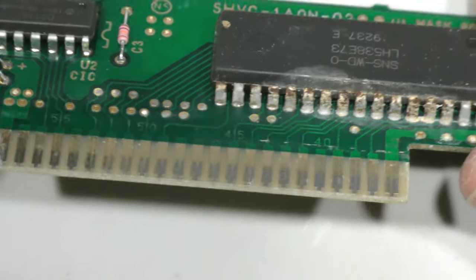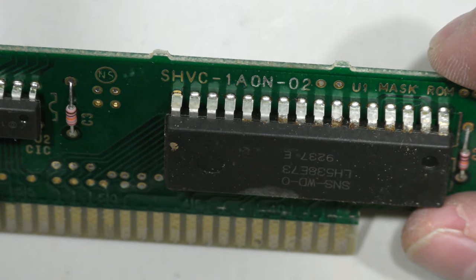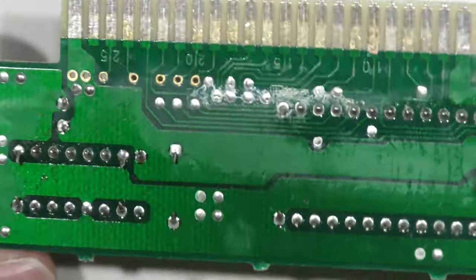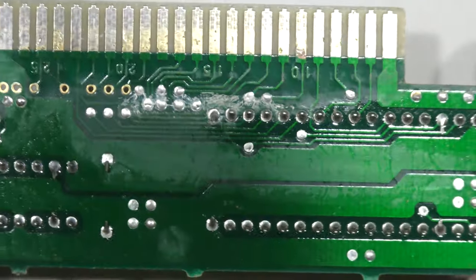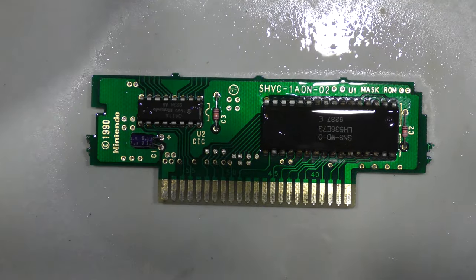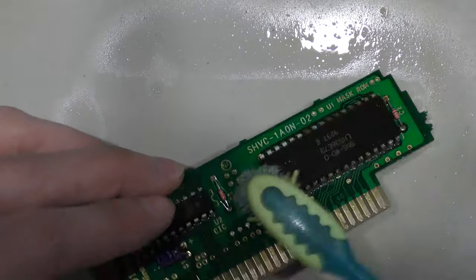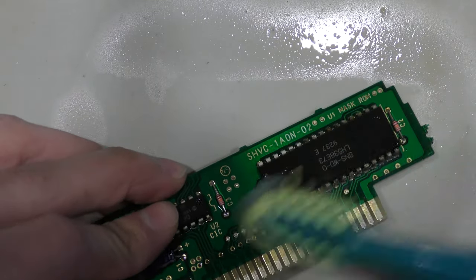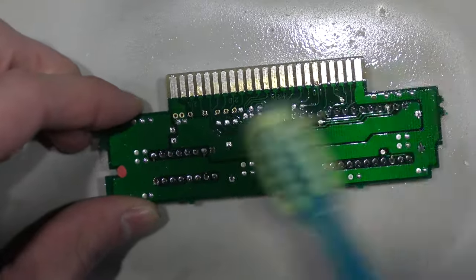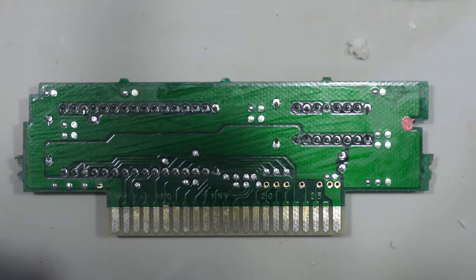I'm hoping it's a bad trace or something simple, but looking at this chip here I hope it's salvageable. What I'm going to do first is scrub the board with some alcohol and just clean up the corrosion — anything I can get off. If there's loose rust, hopefully that'll come off with the alcohol. After cleaning the board I didn't get anything; it's still bad.